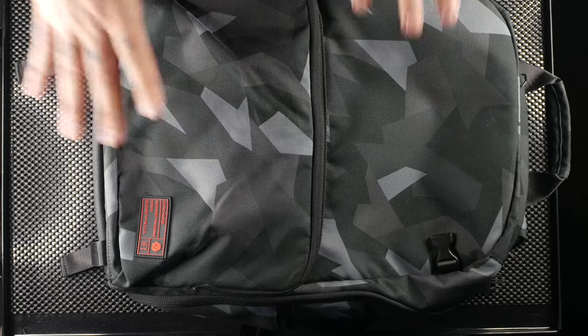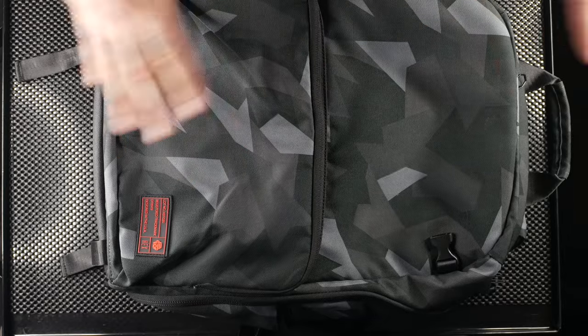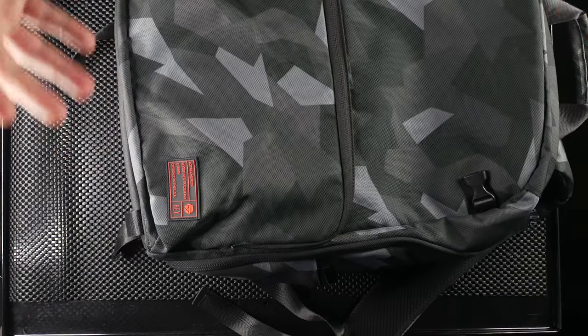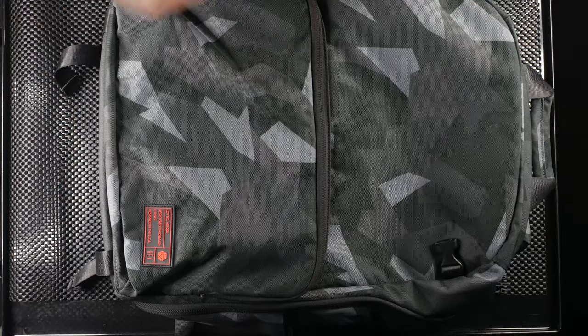The exterior is water resistant with a nice poly coating, and it has YKK zippers, which gives it good security when you're carrying it out in the city shooting.